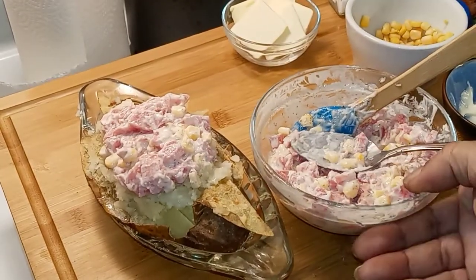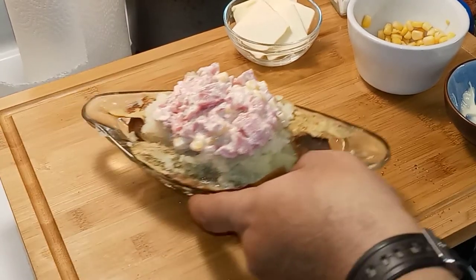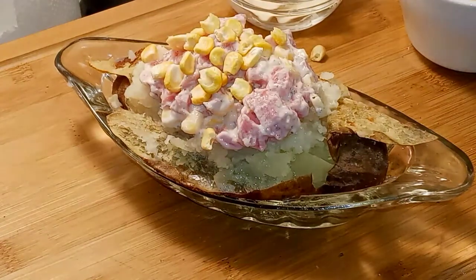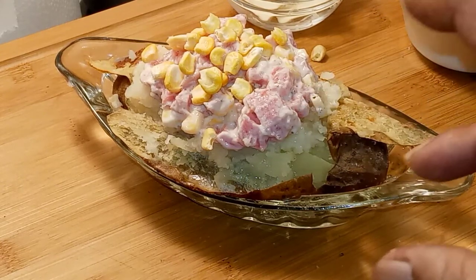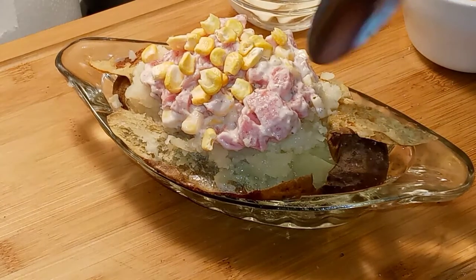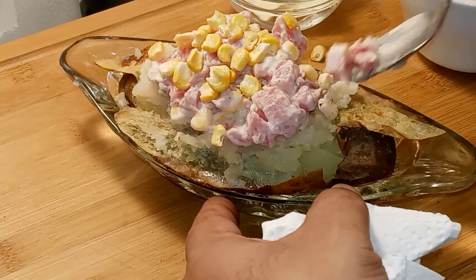Put as much on there as you can get onto that tater, because you want it all to be on there. Now I'm adding some freeze-dried corn to give it some crunch — it's very sweet and has a wonderful flavor of corn. It's gonna add a texture to this, a pow of corn with that tuna. It's gonna be amazing. Let's try this out — get some of that potato in there.